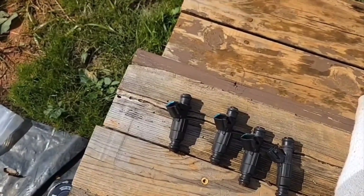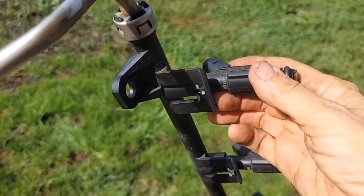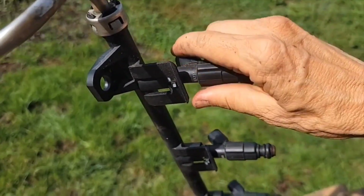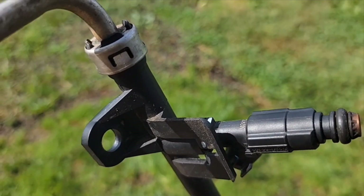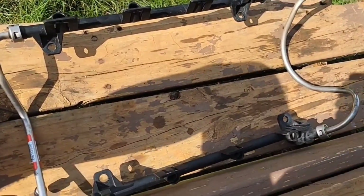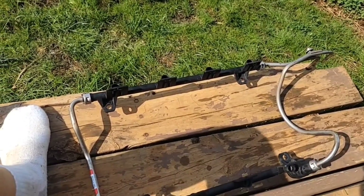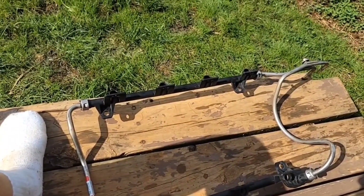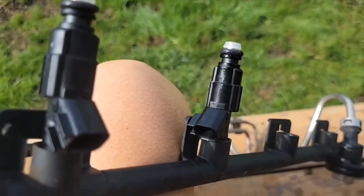I'm in the process of taking the old injectors out — you get it out of the notch there first and then rotate it about a quarter of a turn. Once I get it rotated, I just wiggle it out. I got all the old injectors out. They were not bad — I just figured with 160,000 miles on the car it wouldn't hurt to have new injectors. I'll install the new ones in just the reverse: put it in sideways and then twist it to lock it in.